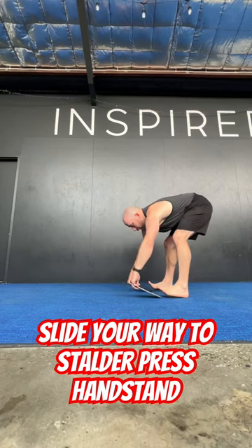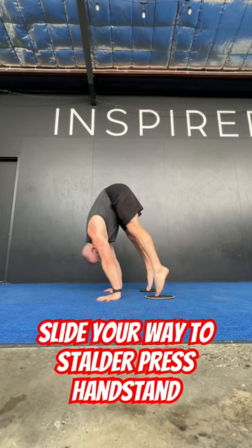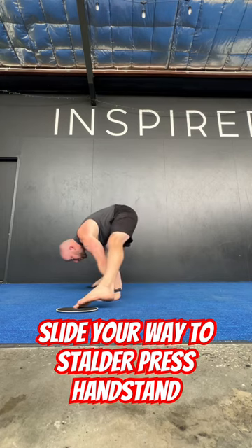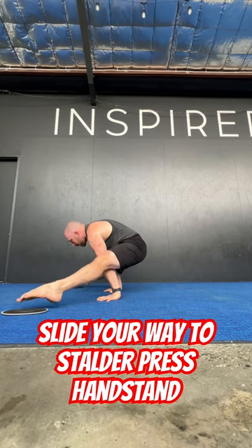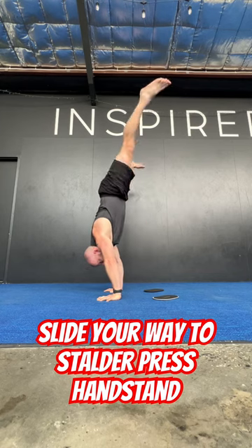Get yourself some sliders or a piece of cardboard. Stand on that. Transfer the weight into the upper back control. Go onto tiptoes, slide round to your straddle L-sit position. Lift the feet up if you can. Slide back to that position and then go up to handstand. Let me know how you go.